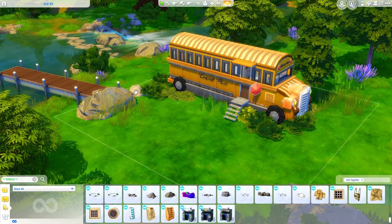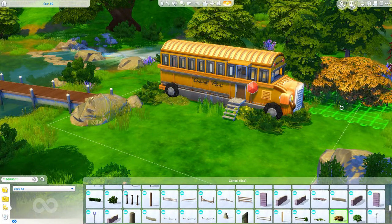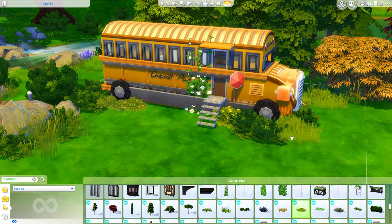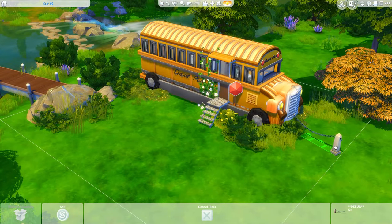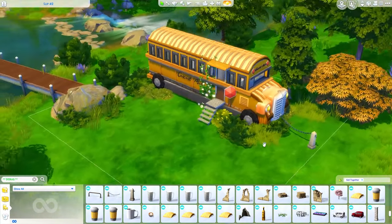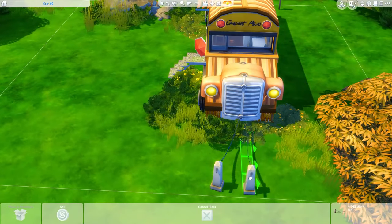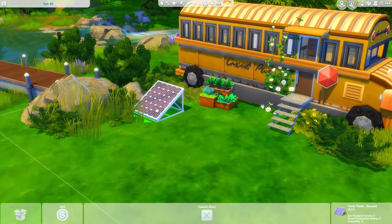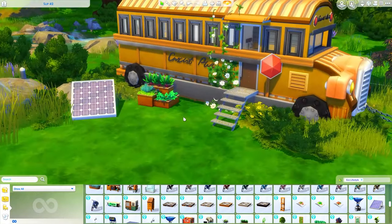If you guys would like to download this build it will be available on the Sims 4 Gallery. If you search my Origin ID which is Griffy - G-R-Y-P-H-I - you can also search the hashtag Miss Griffy, which is my name here on YouTube, and I will also have a link down below that brings you directly to the gallery website where this is.